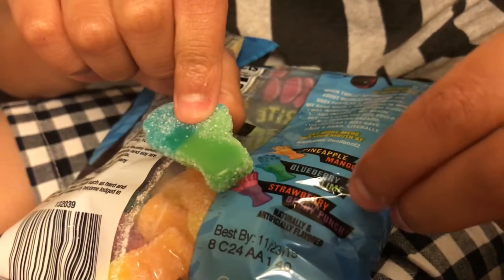Now it's time for blueberry-lime. I can taste the blueberry but I can't taste the lime. I can't really taste the lime but I can taste a lot of blueberry. So that was the blueberry-lime flavor.